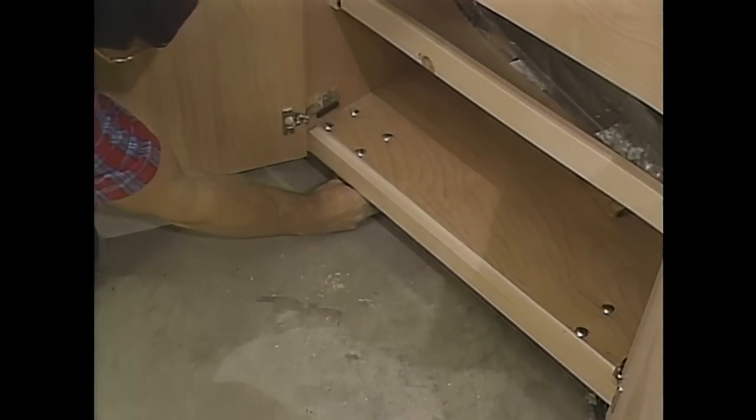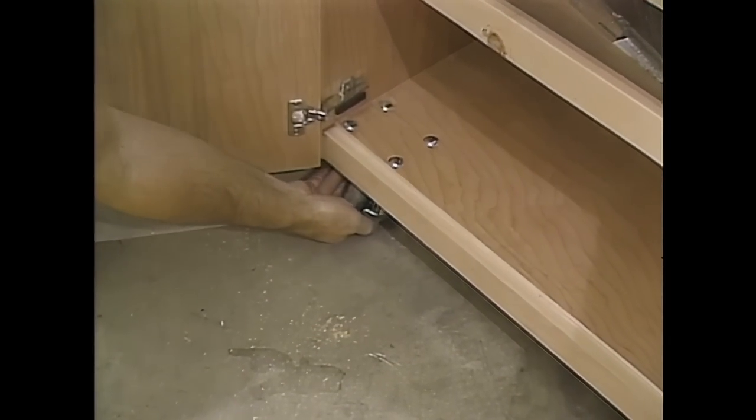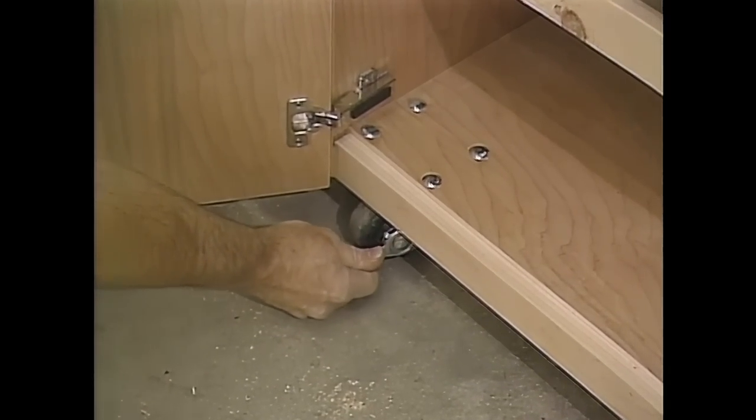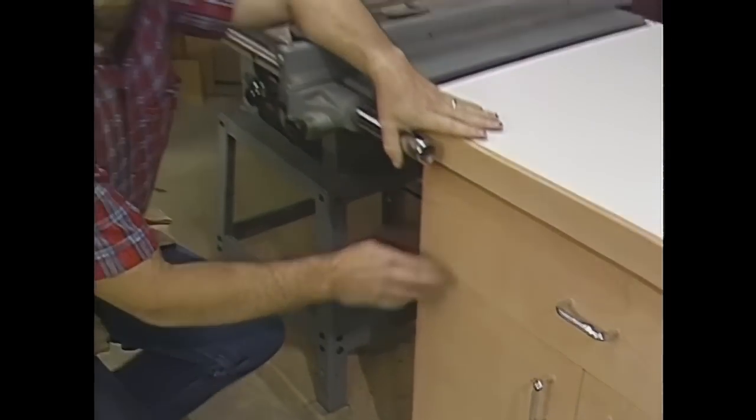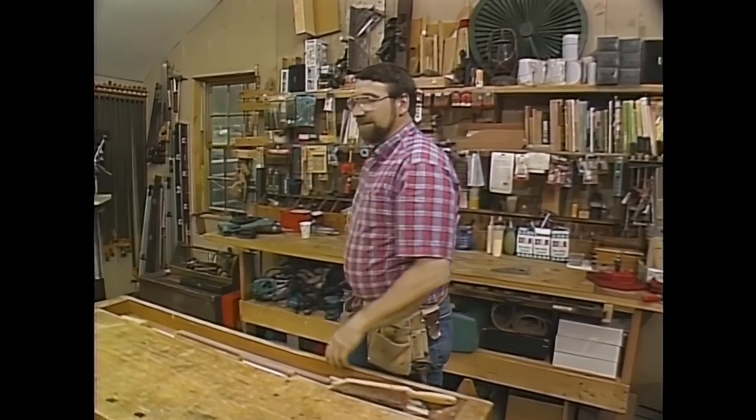Down at the bottom, there are four swivel casters with a locking device to keep the cabinet from moving around as you use it. Now, if you'd like to build an exact copy of today's project, a measured drawing and a materials list is available, and you'll hear more about that before this program ends.